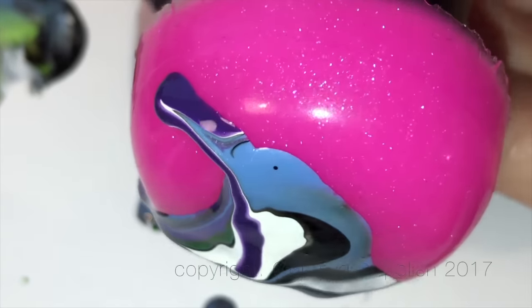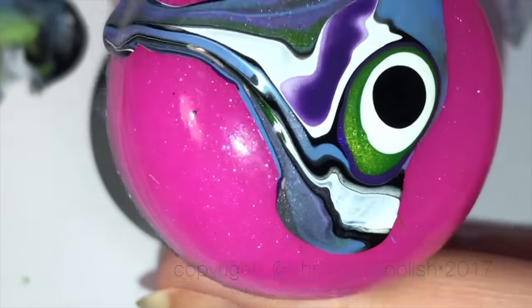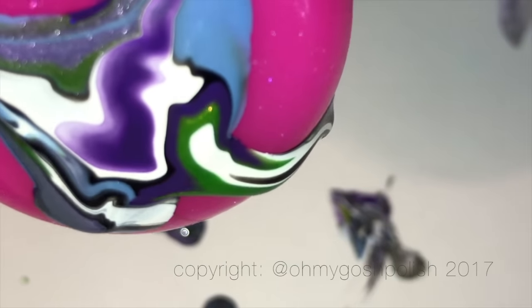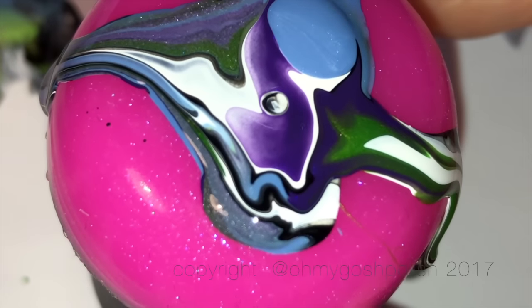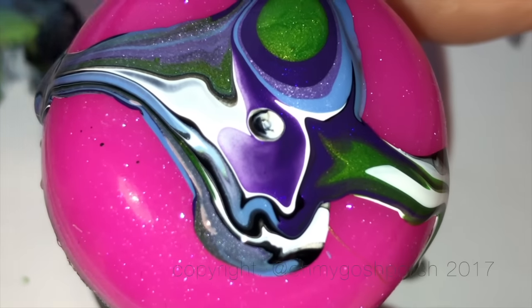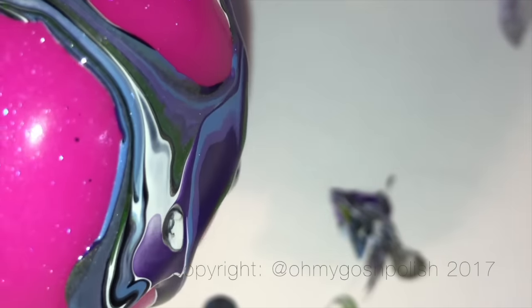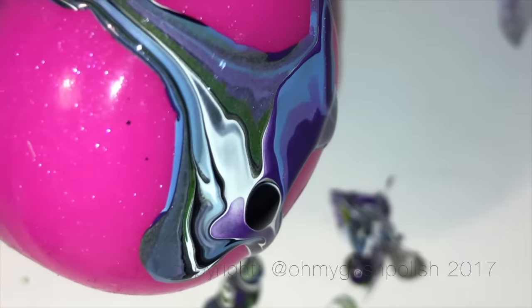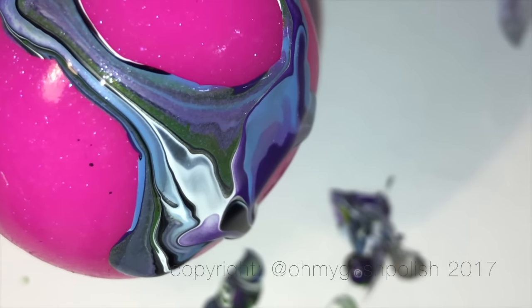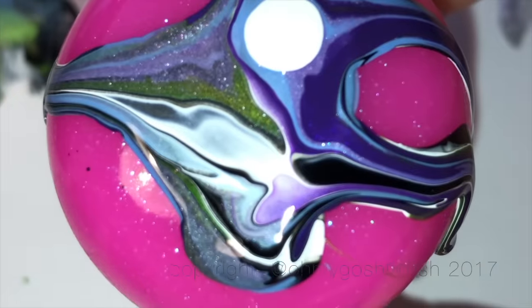You'll continue moving the surface around until you like what you see. Be mindful of how long your nails are and how big the design is that you're creating — my nails are quite short so I didn't have to do a lot. Because this is time-consuming — not the doing of it, but waiting for it to dry — I'd suggest an accent nail is probably the best thing to go for. A larger surface like a yogurt lid would be perfect for creating designs for all of your nails.